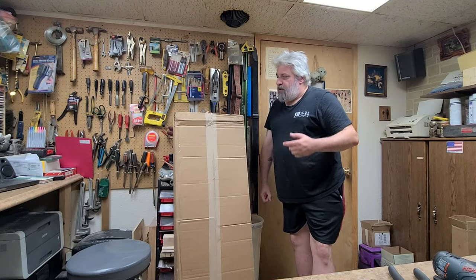Hey everybody, what's going on? Welcome to the Art of Noise — hope you guys are doing good. I'm doing just great. I kind of figured I wanted to expand a little bit as far as the type of guitars I've been working on.